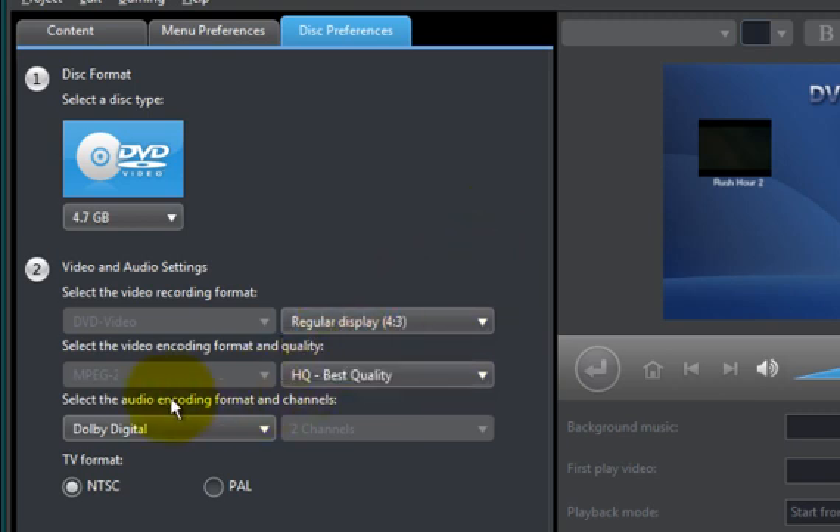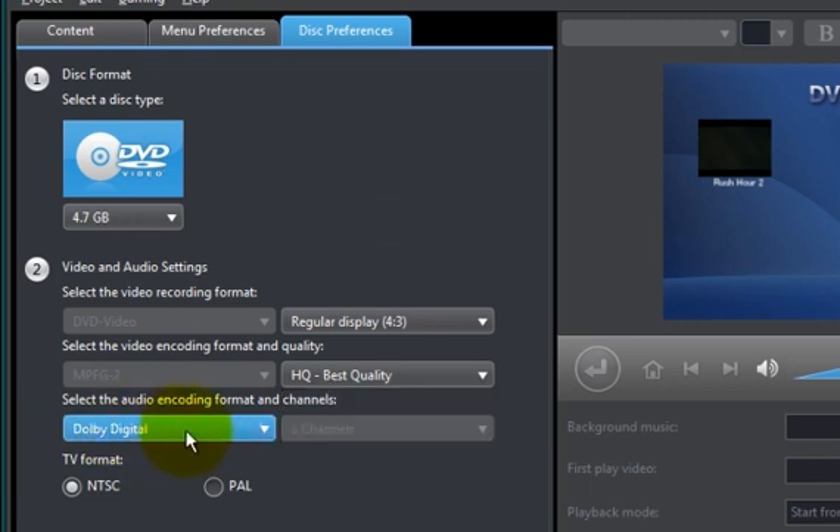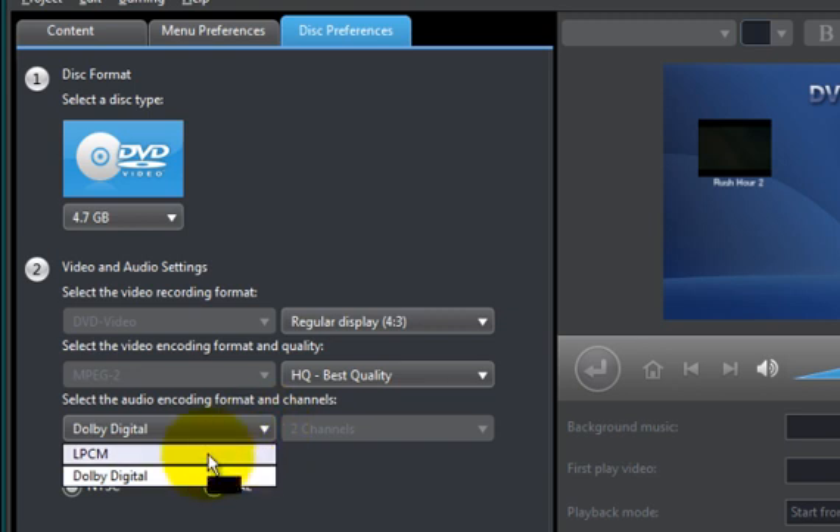I'll leave mine at 4:3. You have your video quality — I typically leave mine at the default high quality setting, which is best quality. If you want a lower quality you can select standard quality or low/long play quality. You also have your audio formats for encoding. Right now it's set to Dolby Digital which I like, or you can select LPCM. Depending on where you live in the world, you can also select your TV format — NTSC or PAL. In my case it'd be NTSC.